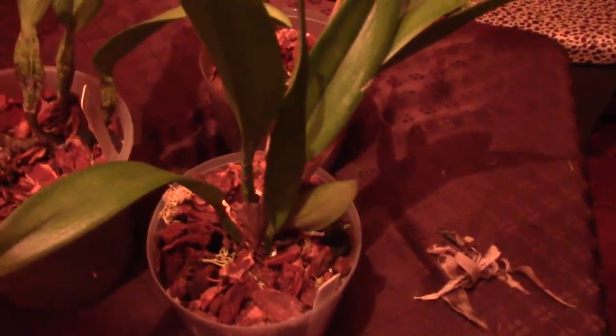Good evening, YouTube. BC Orchid Chick here. I want to talk about Cattleya BLCs — my BLC Cattleyas. I want to talk about my collection of Cattleyas and how I care for them, because I have Vandas and I live in BC and it's kind of chilly here. So here we go.